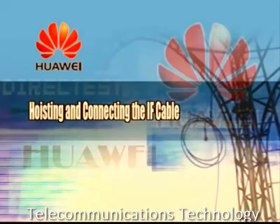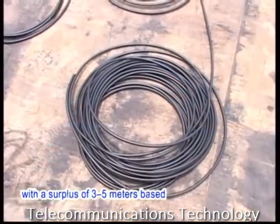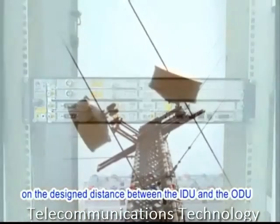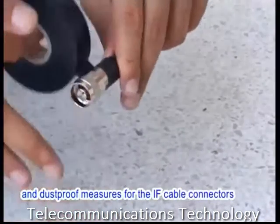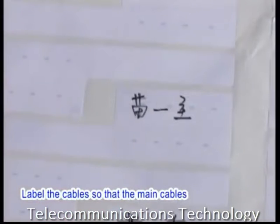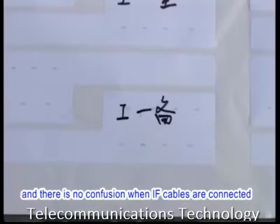2. Hoisting and connecting the IF cable. Determine and create a length of the IF cable with a surplus of 3 to 5 meters based on the design distance between the IDU and the ODU. Before the IF cables are hoisted, take proper protection measures and dustproof measures for the IF cable connectors. Label the cables so that the main cables can be distinguished from the standby cables and there is no confusion when IF cables are connected.